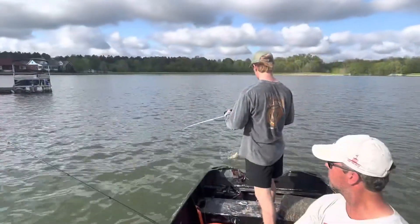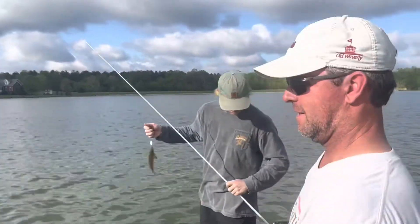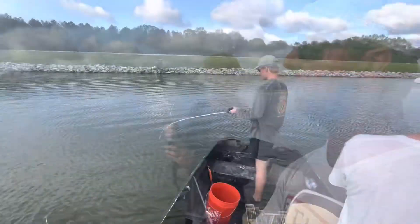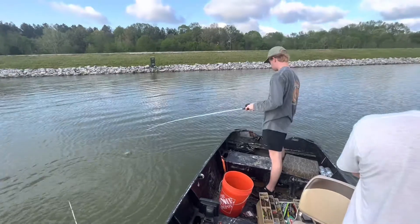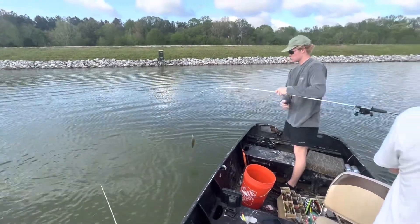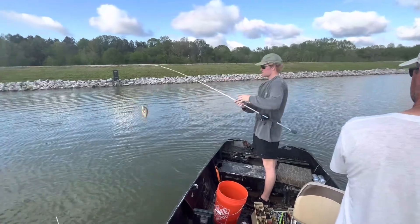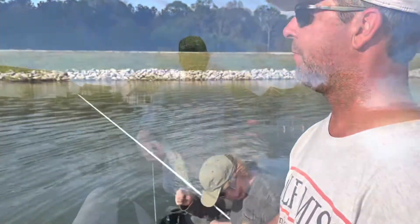He's got a little brim in the boat — my dad just caught a tiny little crappie. Food on the table! It's a monster. Another brim. That's a nice brim, actually good size. Nice. Another brim — they like that lure!